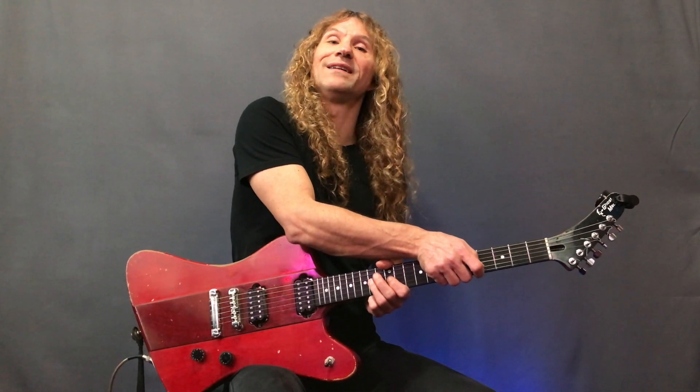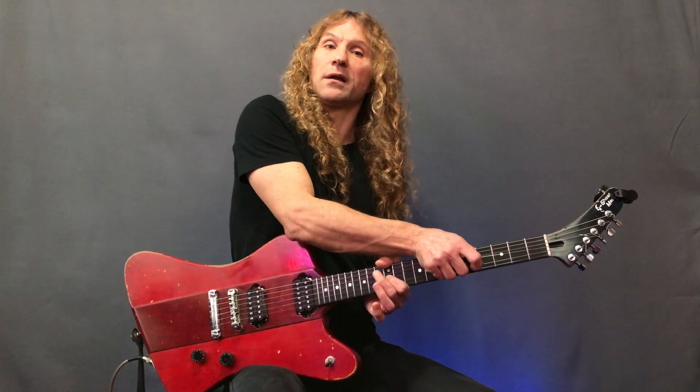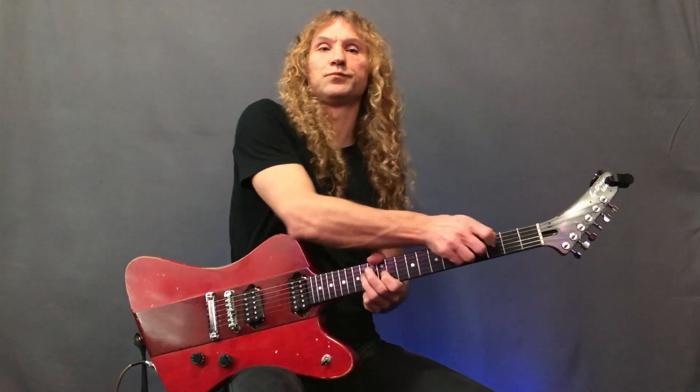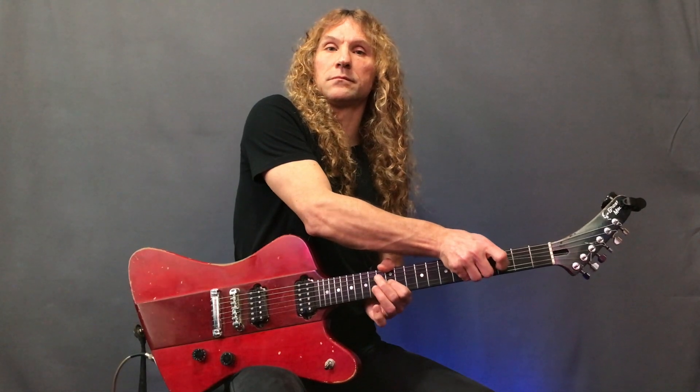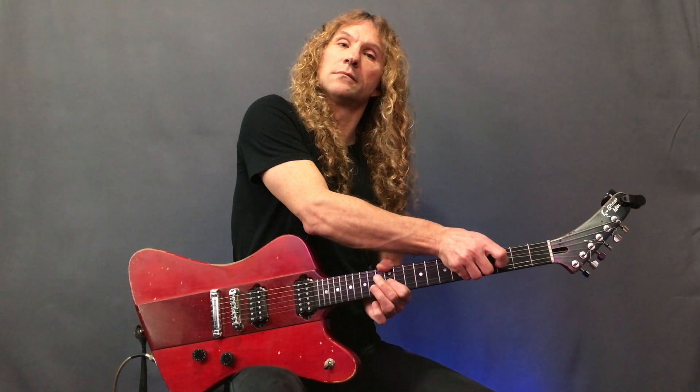Pull off with the left hand ring finger to get the note started, then pull up with the right hand until the note goes up to the sound of the 14th fret. Start off by bending very slowly right to that pitch.